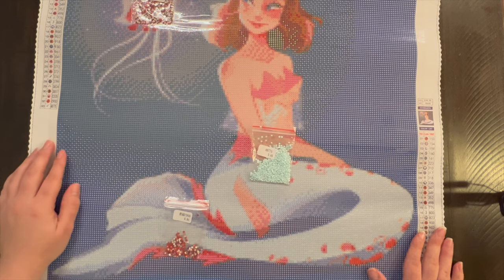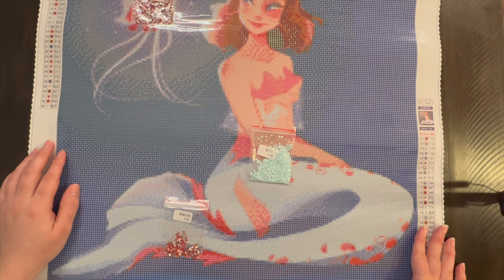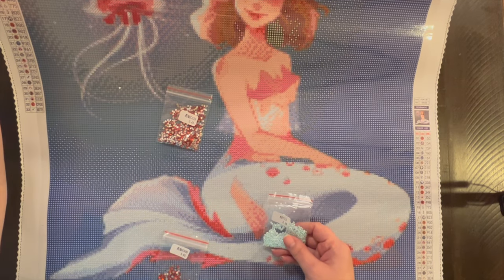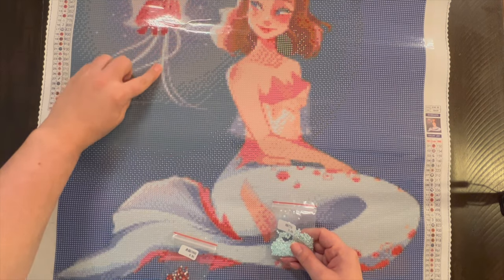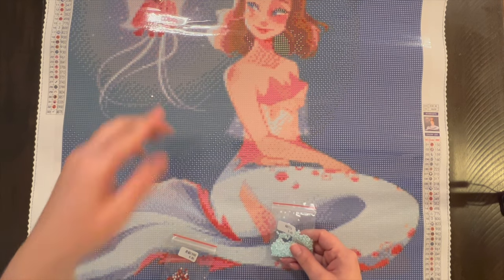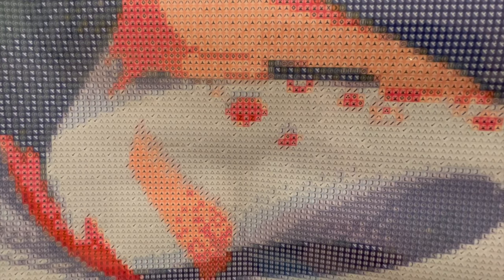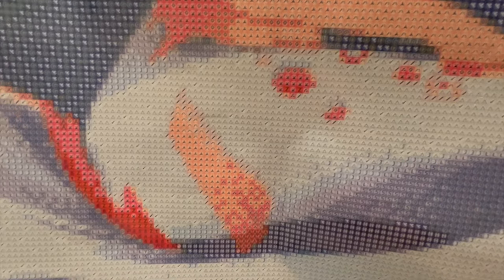Then the AB 775 is the check mark symbol. And yep, I'm right — there are some in the jellyfish tentacles and check marks scattered down in her tail. I think the triangle symbol is the normal 775 — let me check. Yep, I'm right. So the triangle is the normal 775 and the check marks are the 775 AB. Love that.